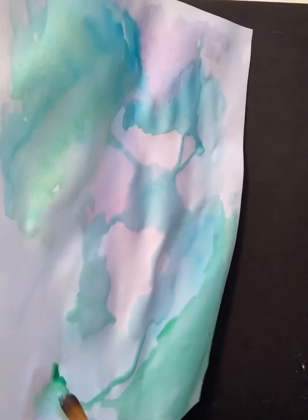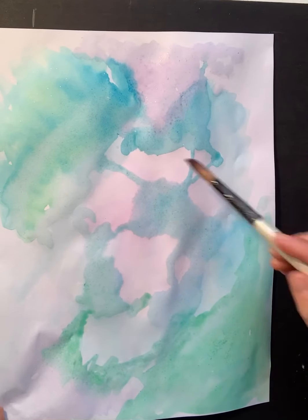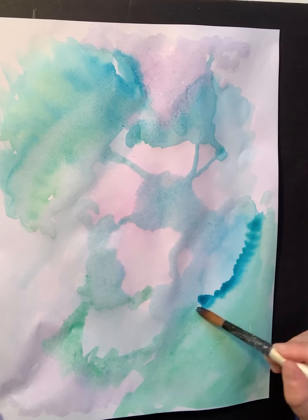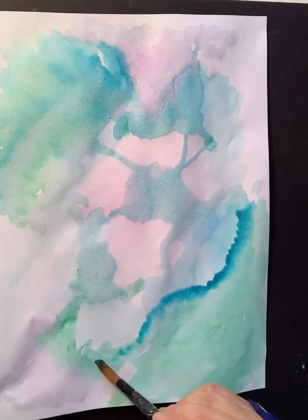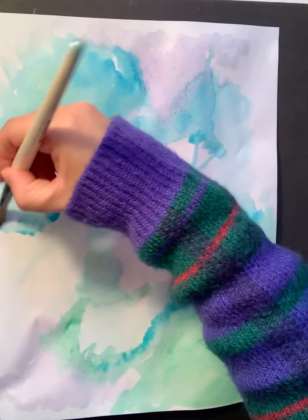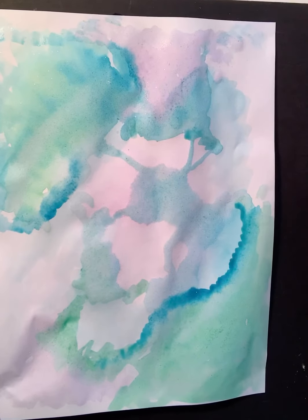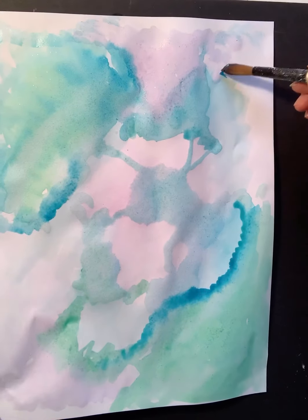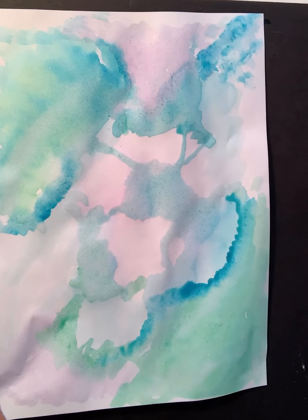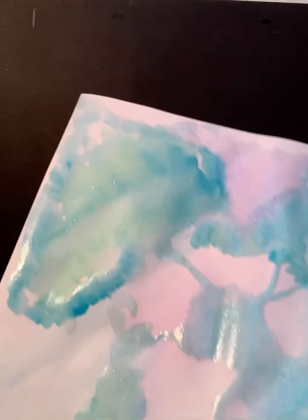Think about your color choices in terms of how they relate to the personal memory. Make sure you have a couple of dark areas — go back in on the edges. You may even want to experiment on another piece of paper with your colors first. You do want to show some light and dark values in your background; you don't want just one solid tone. You want interesting textures and to show that you've used the techniques.